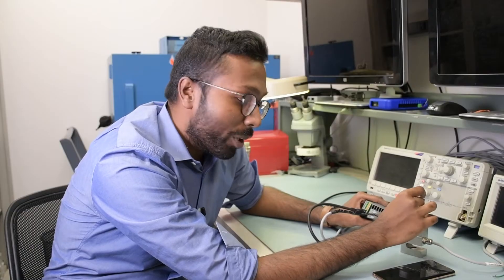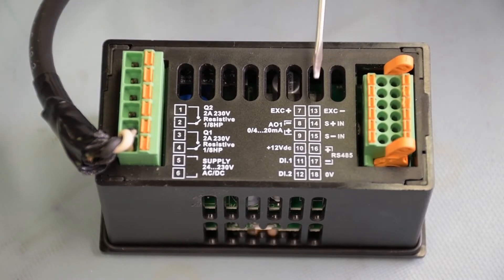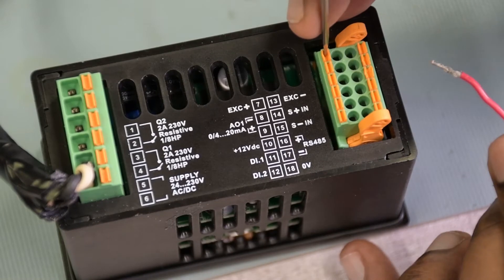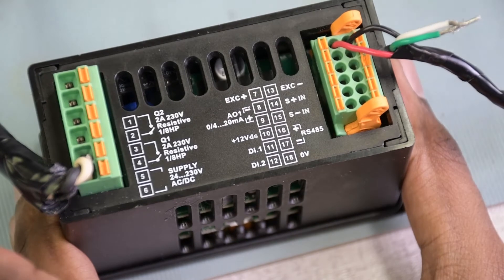To begin with, we need to connect the load cell to the back of the meter. If you look at the back of the meter, you'll see a small schematic. Pin seven is positive excitation — take the red wire, use a flat screwdriver, and push it in through the orange plug. Take the black wire, which is negative excitation.